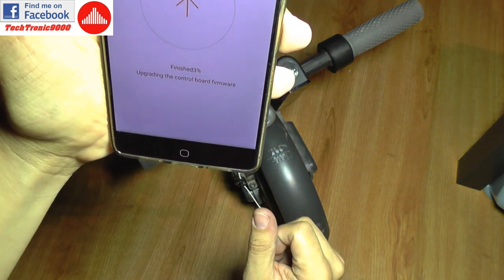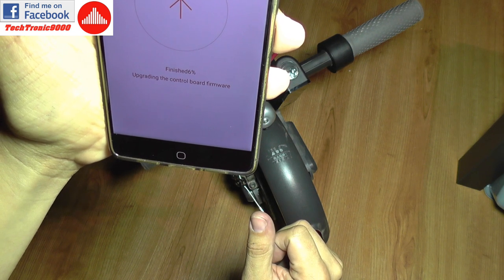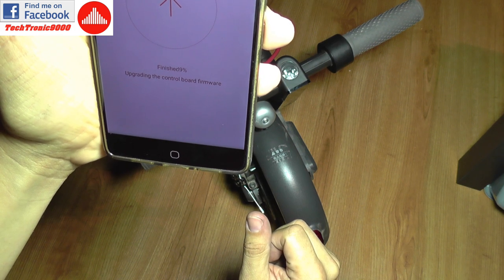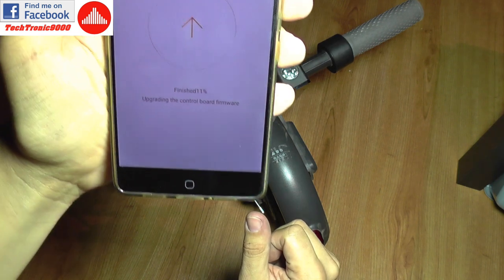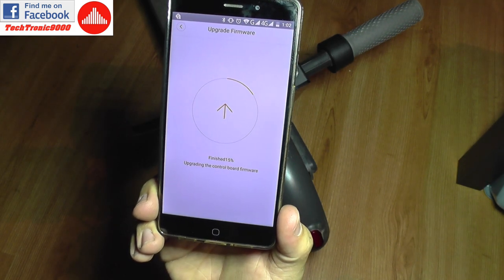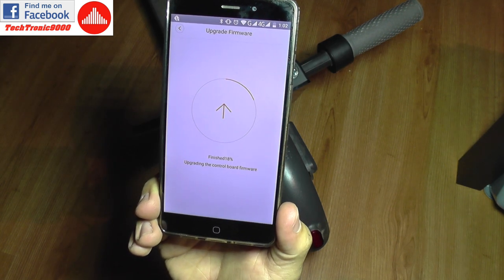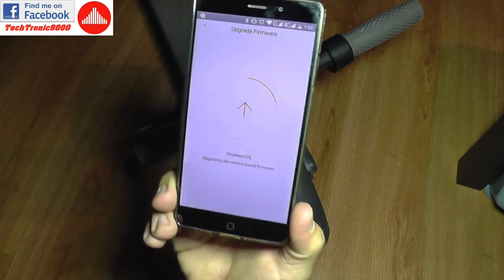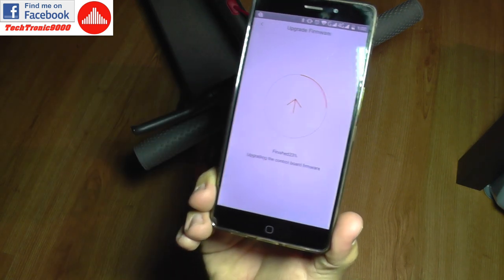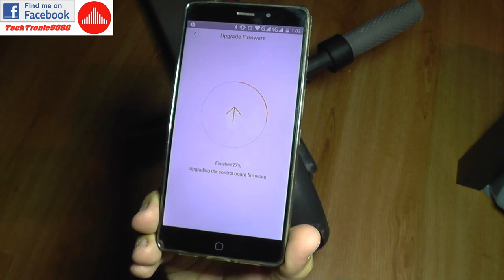The vehicle will be locked automatically before the upgrade. It's now upgrading — this is the control board firmware. I can see this firmware does a lot more things. There was a rumor that new versions 1.3.1 and 1.3.4 were upgrading just the Bluetooth module, and that was happening if you were forcing the update through the Ninebot application.